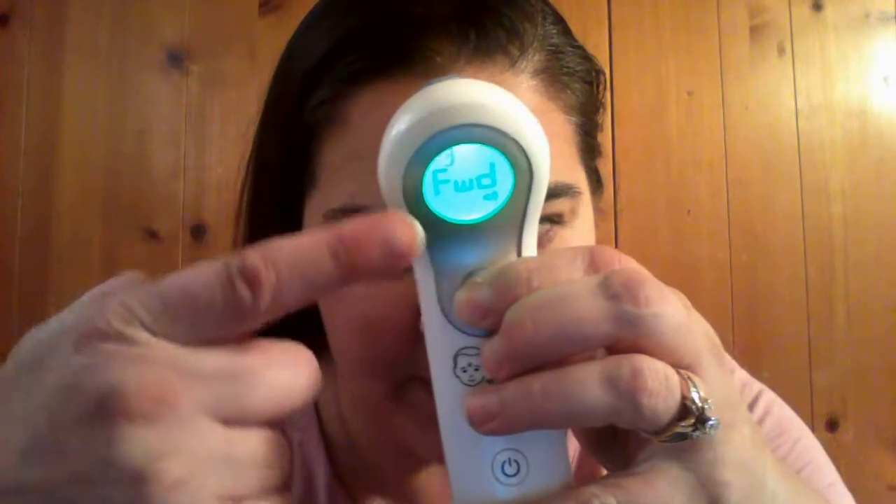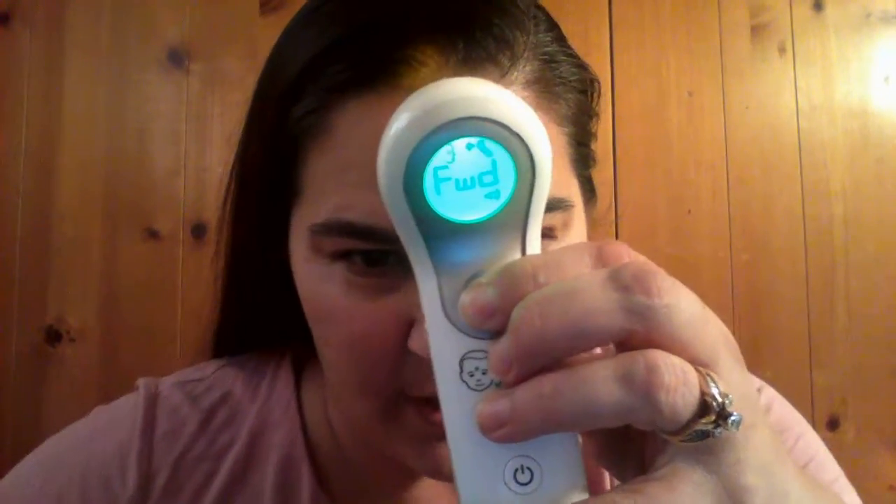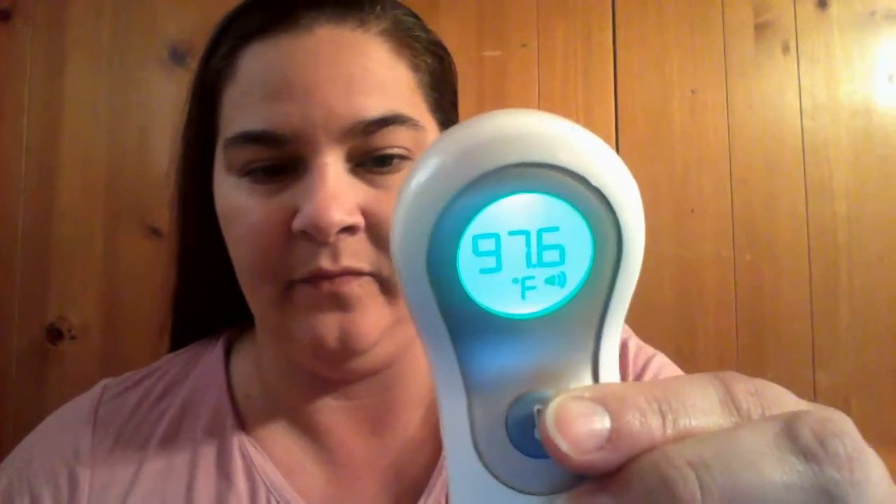I'm doing this on purpose — I'm not at the correct angle, so it's telling me I need to move it forward. I'm moving forward and then there's my reading. It took like three seconds to get a reading, and that's one of the best things about it — it's fast.